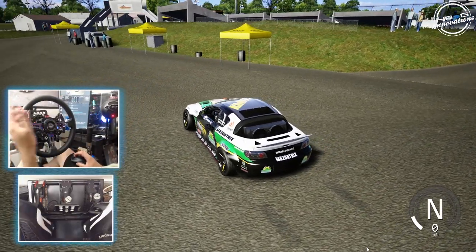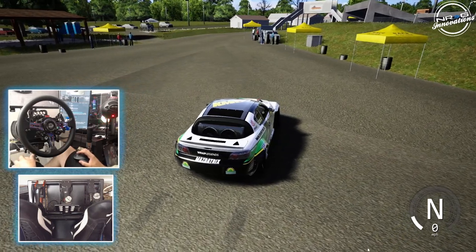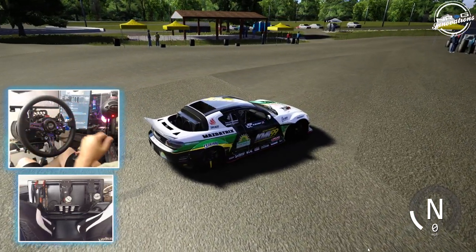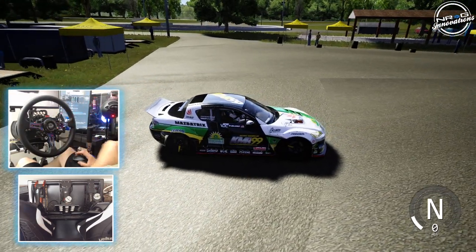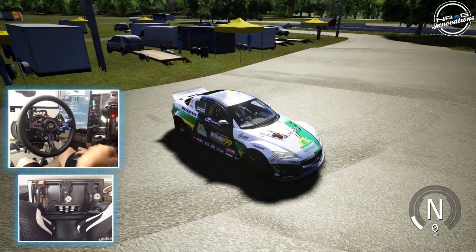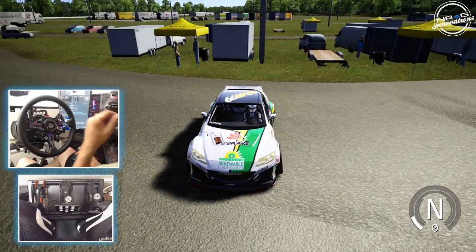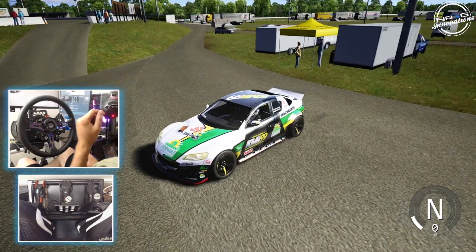Hello and welcome back to the channel. For all you rotary fans out there, that brap brap is going on here with Kyle Moyes' RX-8. This RX-8 was brought to me by a friend of mine who competes in BDC as well as ESTA, and this is a car he is testing on right now. Make sure you guys follow me on all social media — all links found in the description box below.